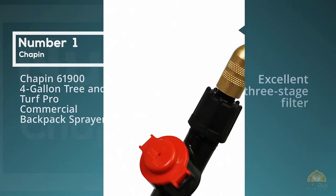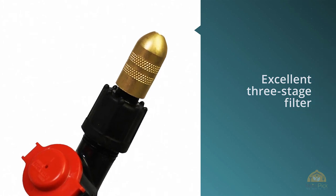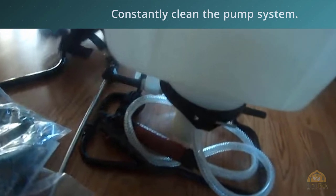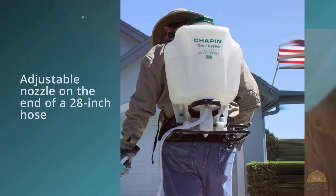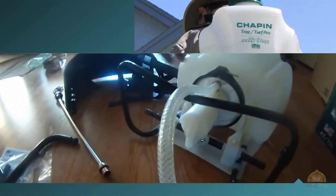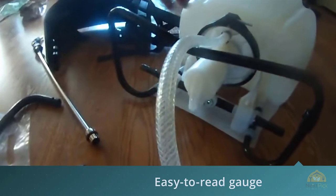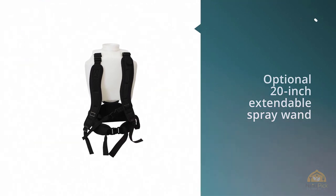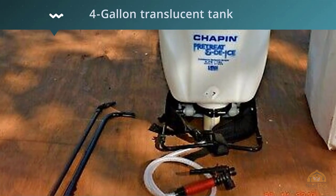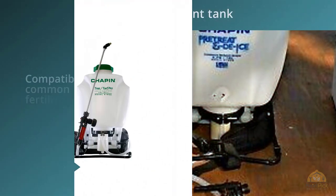Number two: Field King Professional 190328 no-leak pump backpack sprayer. The Field King Professional 190328 offers benefits that cheaper models do not. For instance, it has a no-leak pump design so you'll never have to worry about spilling toxic materials on yourself while using the pump. This sprayer's pump is connected to an internal agitator. The model also includes four nozzles, with the option to attach T-jet nozzles to expand functionality. It has significantly fewer parts prone to wear and tear, making it built for longevity, and damaged parts are easy to replace or repair.